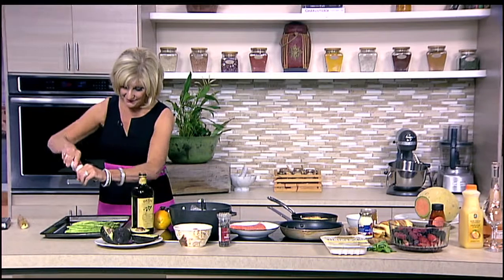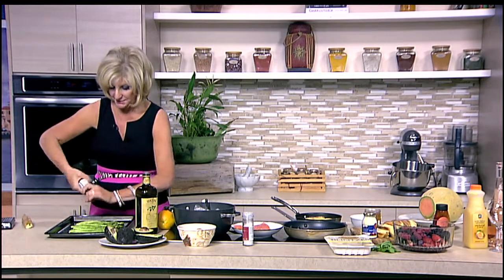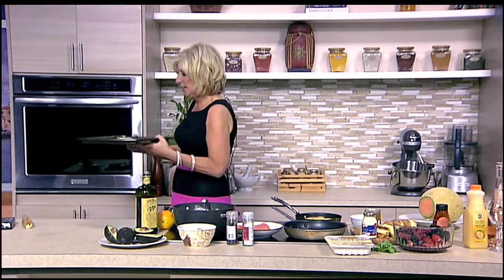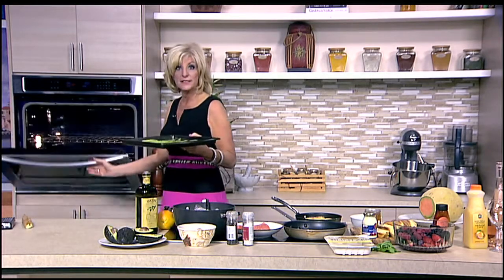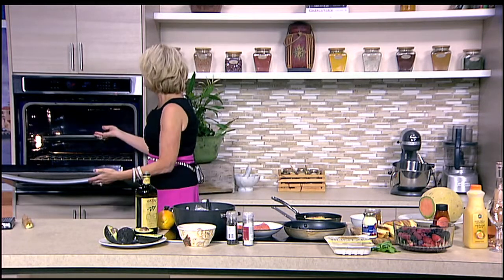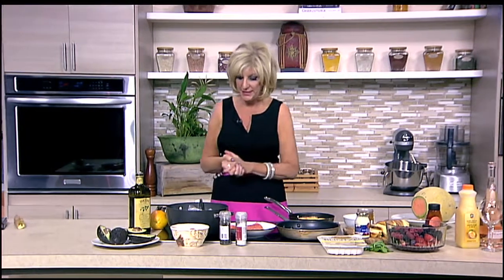I finally found some asparagus that's looking really big and yet tender. It's basically out of asparagus season right here, but we can find it at different markets from different areas. So simple — good quality olive oil, salt and pepper. That's all you need in a 400 degree oven. You can also steam it, but I like how roasting it brings out the sweetness.